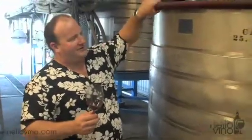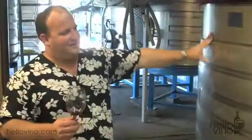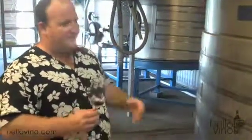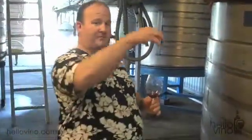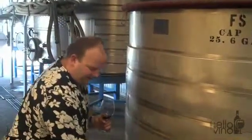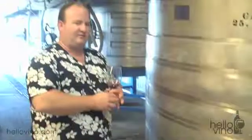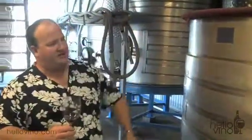This is the second lot, done in our open tank fermenter. It has a red cover on top, but you pull it off and the whole thing's open. Three times a day, instead of doing the gentle pump over we do on the first and third lots, we're actually climbing up on a ladder and punching the must down to the bottom of the tank, and then over the next few hours it slowly filters back up.